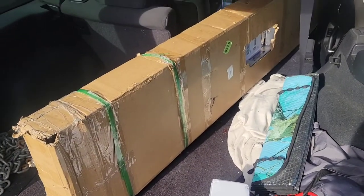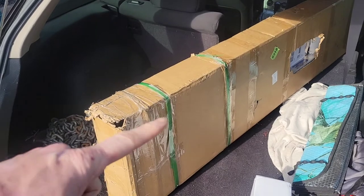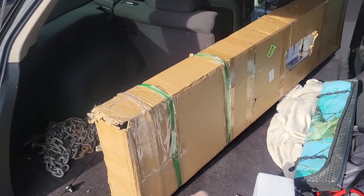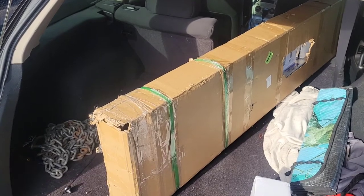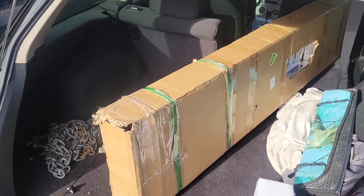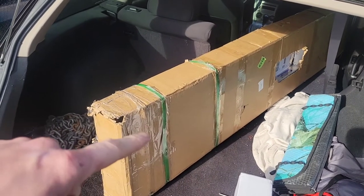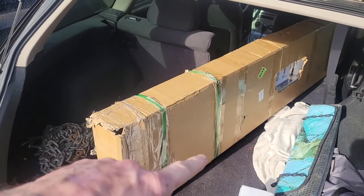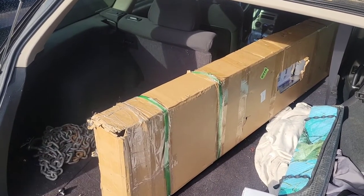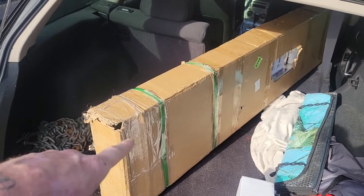Let's check these out. Before I even pull these ramps out of the box, I'll say this: picking this box up and loading it into the car, you can tell these have some weight to them. The other set wasn't as heavy, wasn't as heavy a gauge — there wasn't as much metal used. This box is definitely heavier, definitely harder to pick up than the Amazon box was.